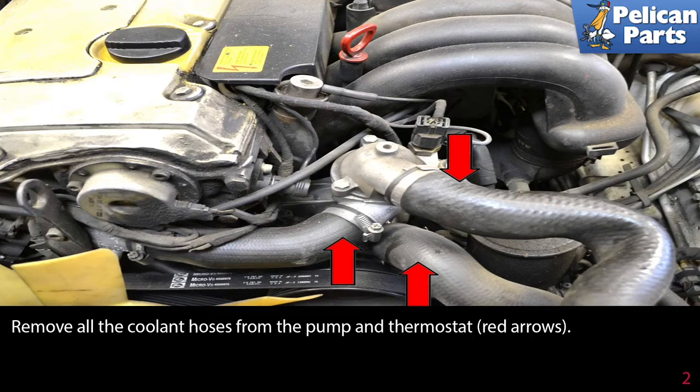To replace your water pump, you should be working on a cool engine that has no pressure in the coolant system. You will need to drain the coolant system to below the water pump level. Please see our article on coolant flush and replacement by following the link at the end of this video for additional assistance.